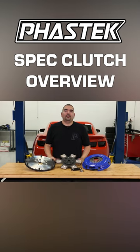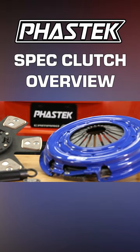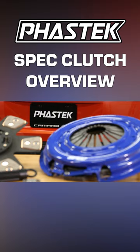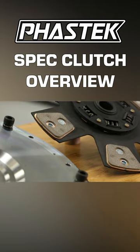Hey guys, Ricardo with Fasttech.com. Today we're going to be going over the features and benefits of the SPEC Stage 3 clutch, which is not even their most aggressive clutch application. This version of the clutch is going to be a great addition to our 2010 Camaro, since we do plan on adding a cam and about a hundred shot of nitrous.